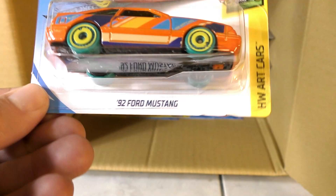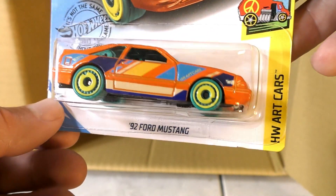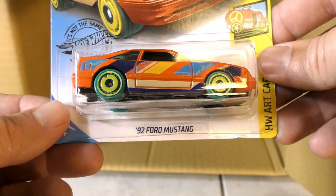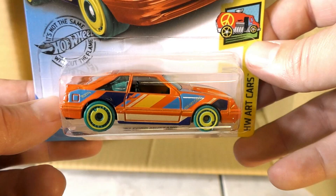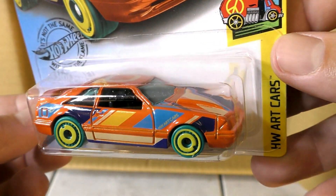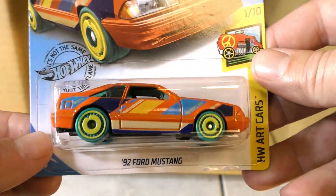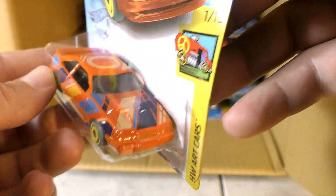Here we have a '92 Ford Mustang — definitely Art Car series. Some very interesting graphics on that. Orange really stands out, and then you've got a turquoise and yellow wheels and all kinds of colors going down the side. Very artistic, very interesting — and there's the card art. I kind of like the art on that one, that's pretty cool.